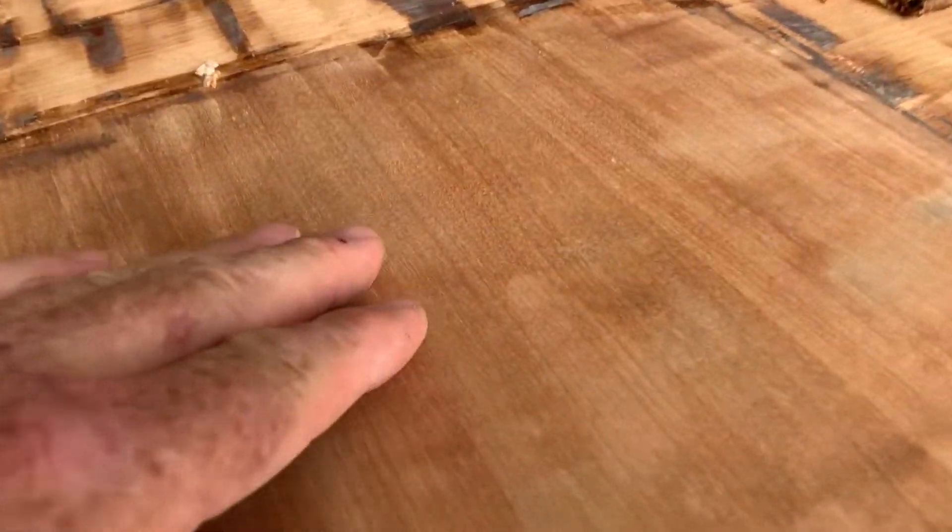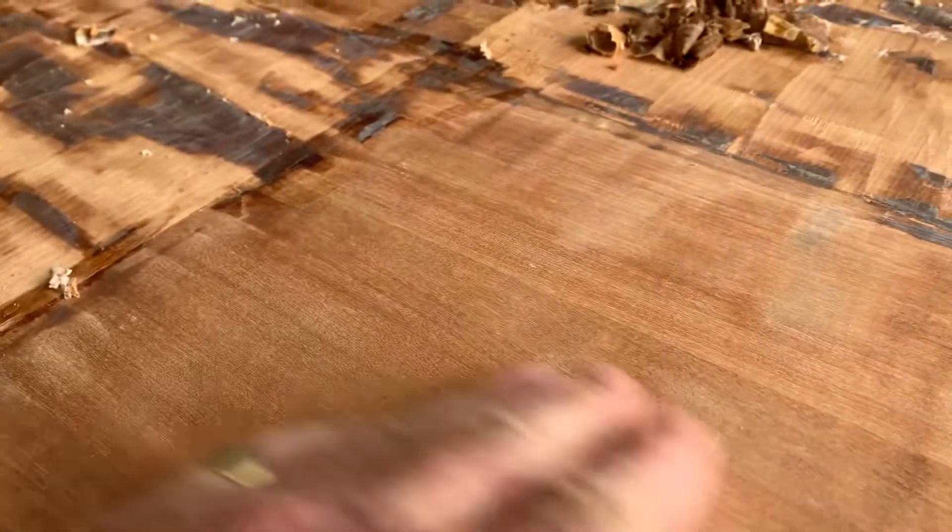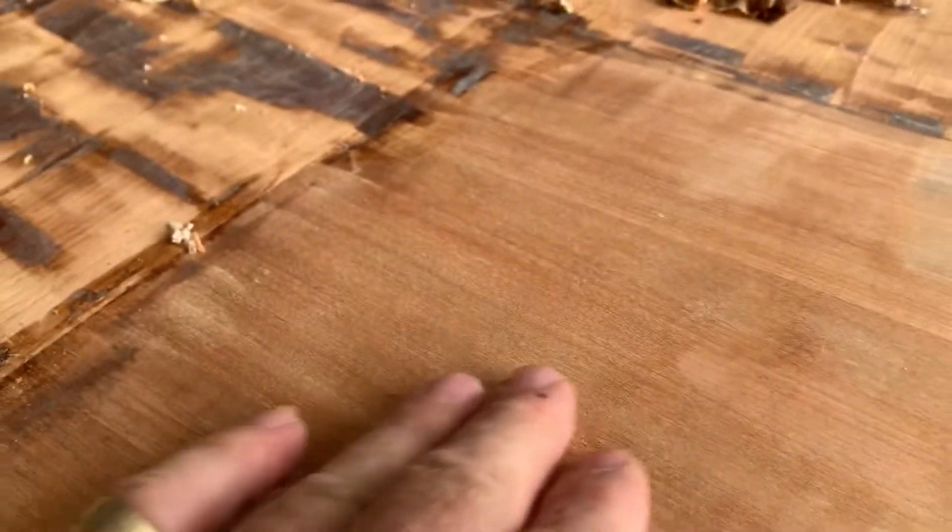I've done a test. This area right here is just about prepped for stain, just right in this area here.